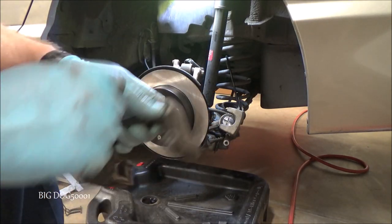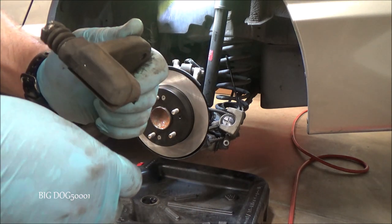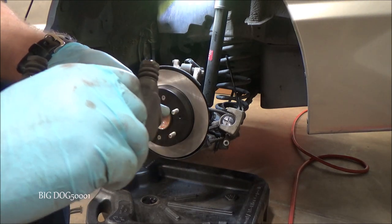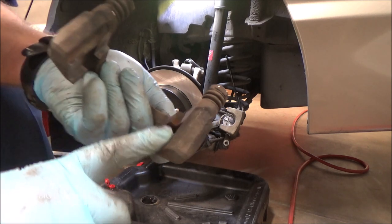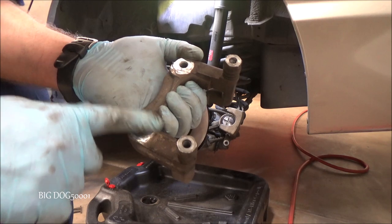Now I'm going to clean up this caliper bracket. We'll peel these anti-rattle clips off, then we've just got to clean up that surface right there and this surface right here so it sits flush.